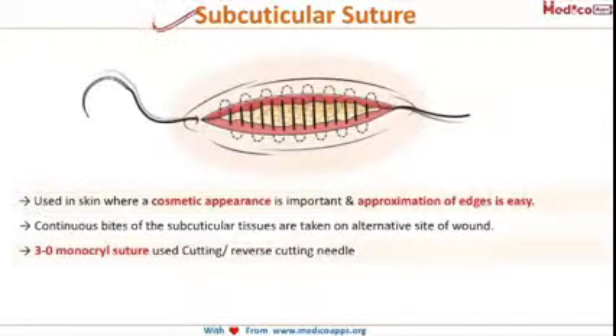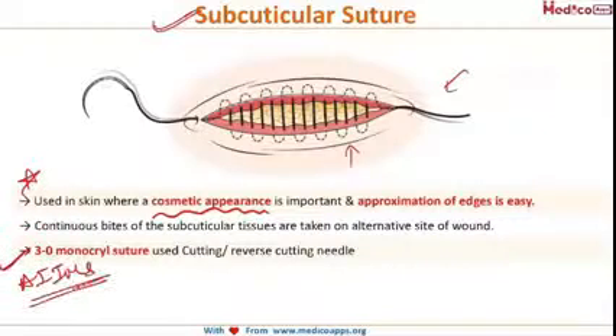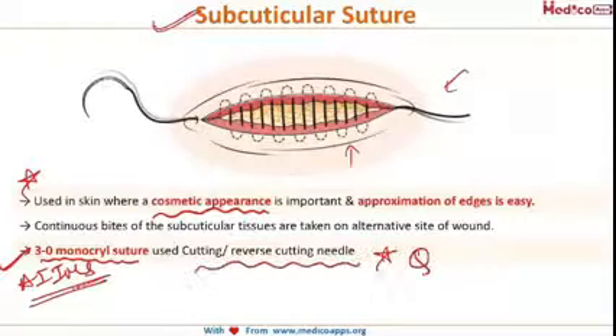Next is the subcuticular suture, where continuous sutures are taken from inside. Nothing is visible on the outside — every suture is taken from inside — so there will be no mark on the surface of the skin, giving a good cosmetic appearance. A question asked in the AIIMS exam was: what is the best suture material for subcuticular sutures? The answer is 3-0 monocryl suture used in a cutting or reverse cutting needle.